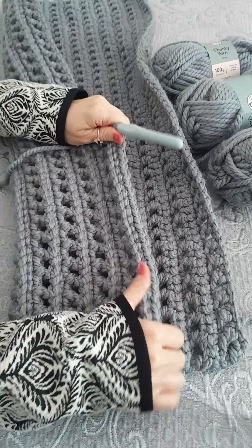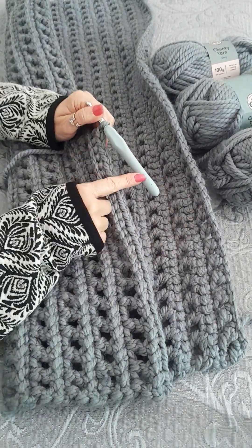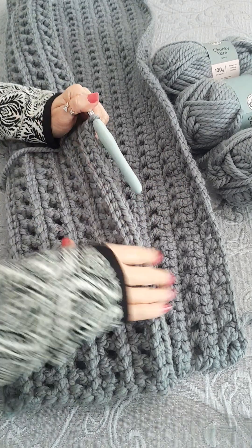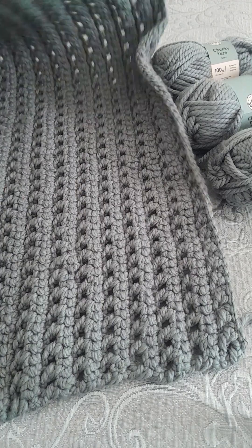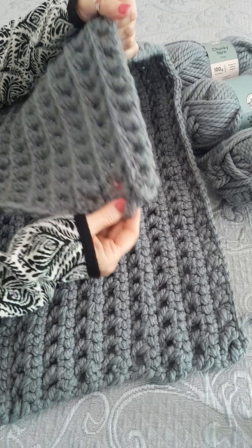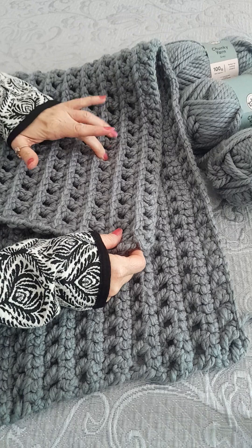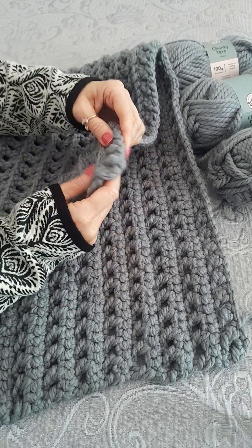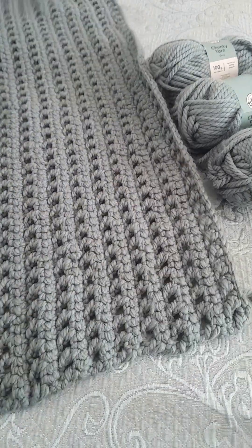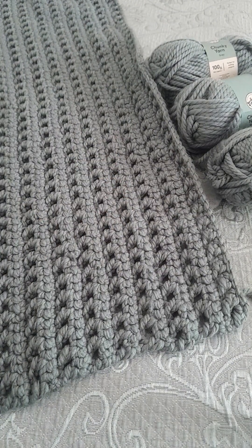So if you want to get started on this blanket, get yourself some chunky wool and a size seven hook, or whatever you're comfortable with. This one's lovely because the gaps make it quite movable and not too rigid — if you did all double crochet it would be quite rigid like a rug. You want to keep some movement in the chunky wool. I hope that's been helpful, thanks for watching, take care, bye!